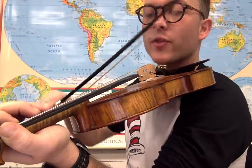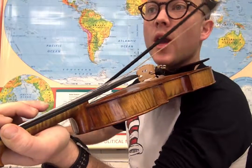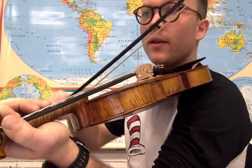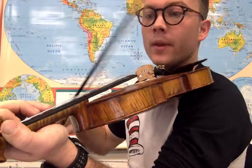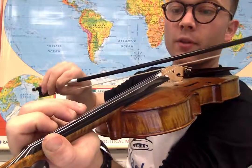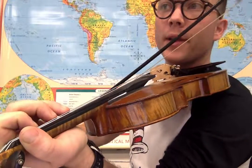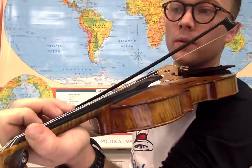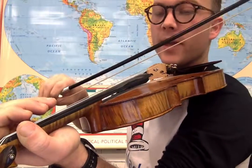Third finger on the A string. So we're doing three on the D string, open A, first finger, three. Then we go: three, open A, one, three, open E.